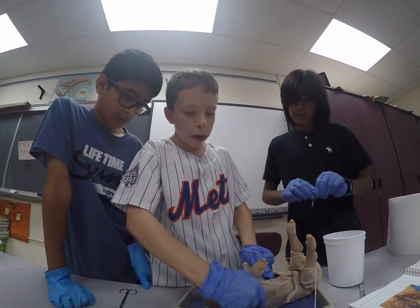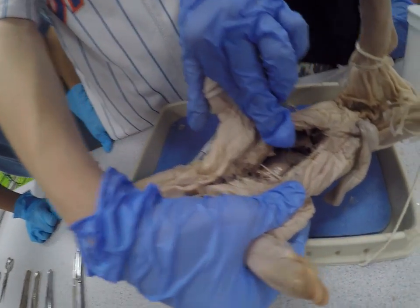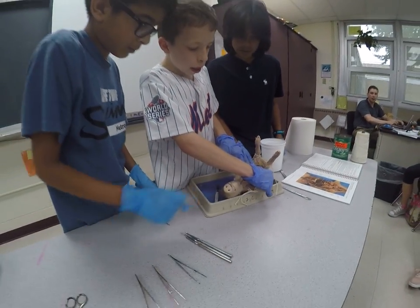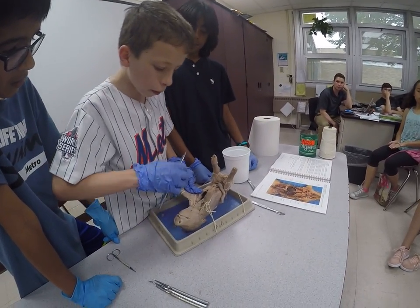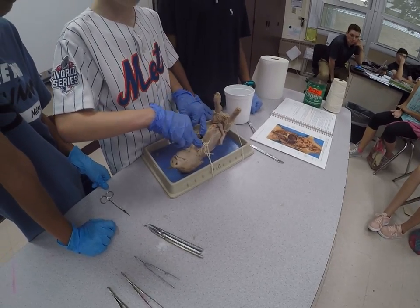Now you can see the internal organs. If you guys are disgusted, you can just close your eyes or go to the back. And if you see down here, you can see the liver, or possibly the bladder — it's hard to tell right now, probably the liver. And if I cut even deeper up here, you will see the heart soon.